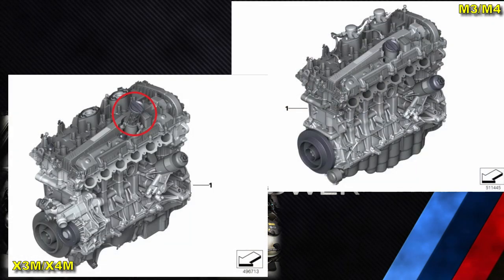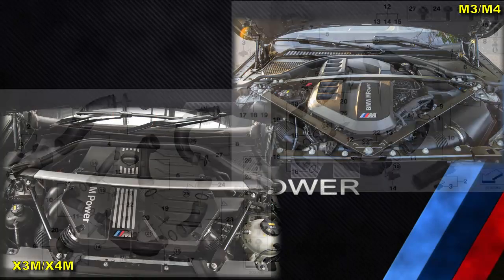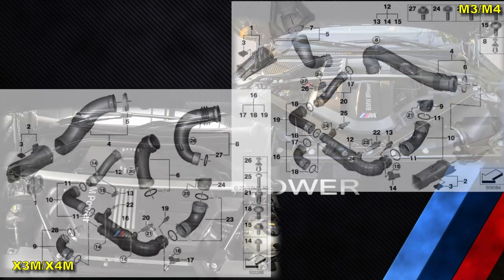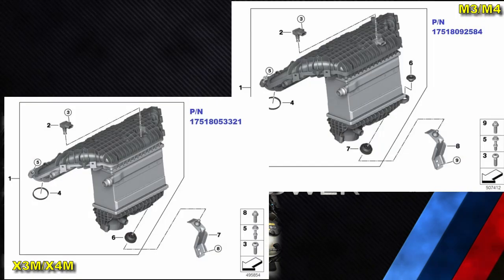Due to the different engine cover, the oil filler cap is placed on a neck in the case of the X3M and X4M, whereas this neck is not found in the M3 and M4. Due to the different intake muffler box configuration, some of the air ducts are also different.